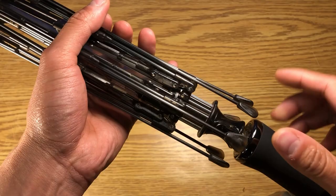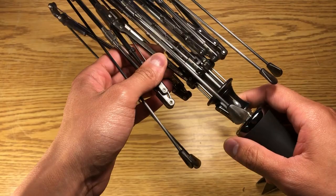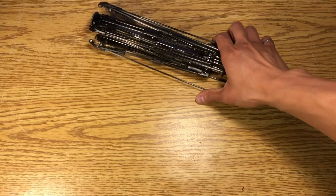One of the key features in our umbrella is of course our WinFlex suspension system. How that works is that each of these ribs is on its own sliding mechanism, and what that does is it prevents the umbrella from flipping inside out. I have a separate video explaining that in a little bit more detail.